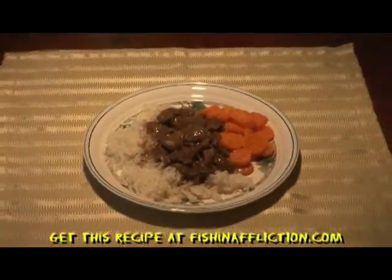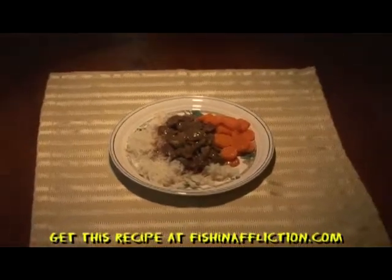You can get this recipe at fishandaffliction.com. I'm Vicki Porter — tune in next week to see what's cooking in the skillet.